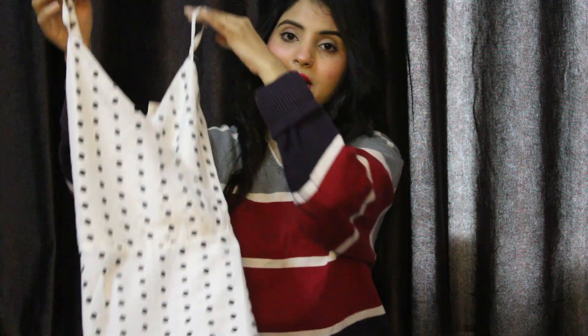Welcome back to my channel. Today's video is all about the products which I purchased from Flipkart. I hope you find this video helpful. If today's video is helpful, please tell me in the comments and like this video. Also, please subscribe to my channel. So let's start the video.